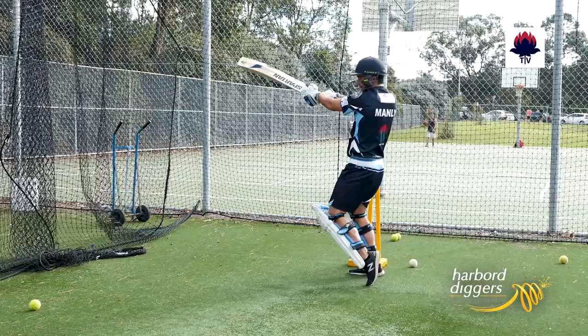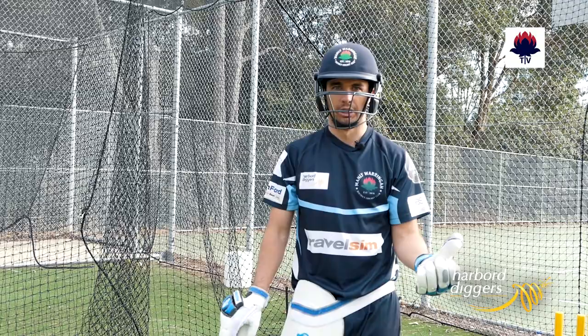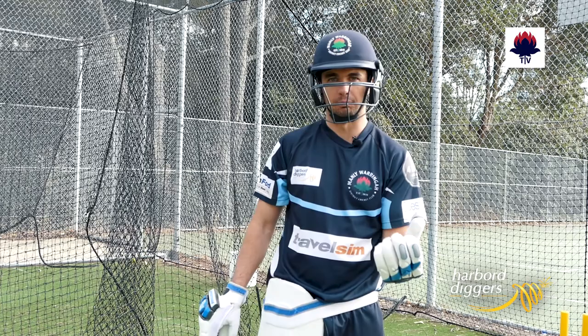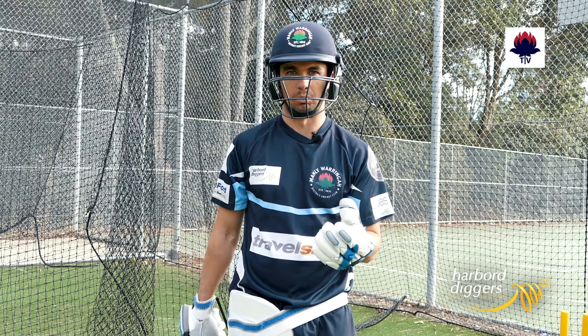The next step from here is to obviously progress to the cricket ball. One way to do that is to have your training partner underarm you the cricket ball from a distance of about five to ten meters, where you'll be throwing it up around your shoulders and practicing your cut and pull shot. A really important thing when using cricket balls is to always keep your eye on the ball. Usually players get into trouble and possibly get hit when they take their eye off the ball, so if you always watch the ball your chance of getting hit decreases dramatically.